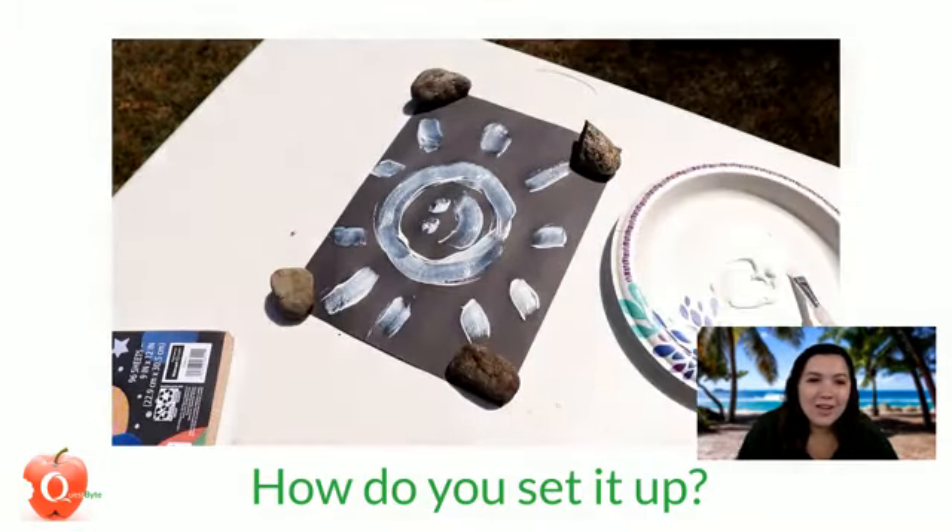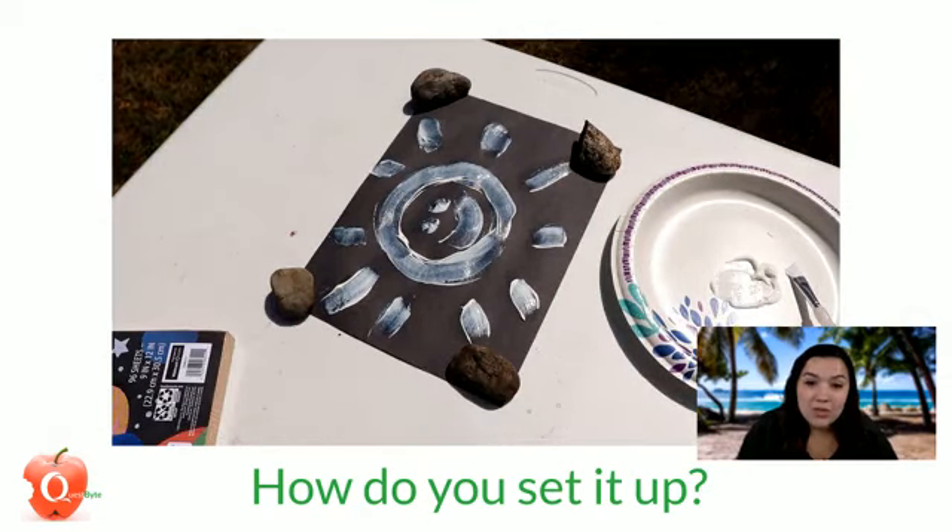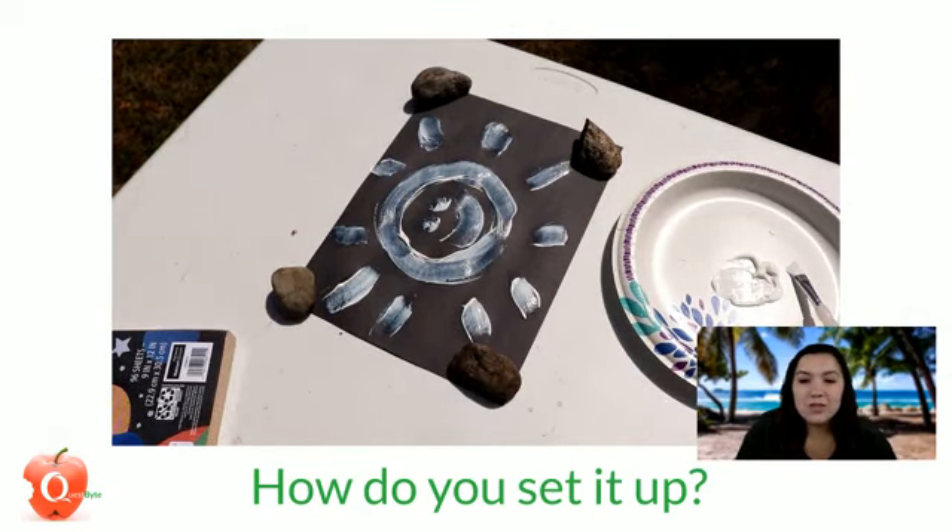Once you're done painting, put rocks on the corners — even if it's not windy — just to make sure the paper stays in that spot, because paper will go flying pretty easily. You'll need constant sunlight for about two hours, so we'll wait for that and then see what happens.